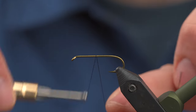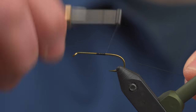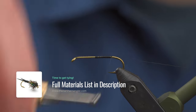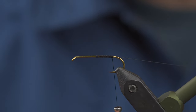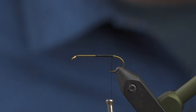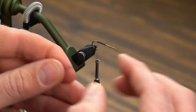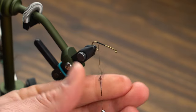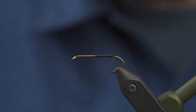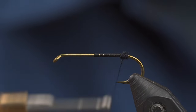Once you've got your hook securely in the vise, start your thread right around the midpoint. We're going to take nice, tight, touching wraps, working right on back to the barb. Trim your excess. Here we're going to add a tiny — and I mean tiny — amount of dubbing. This is just antron dubbing, a really tight dubbing noodle. What we're doing is creating a little tiny ball that'll help us splay out those goose biots.